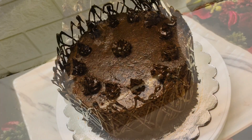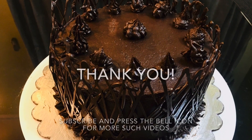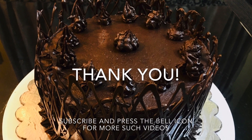Look how beautiful it looks! I have peeled the collar off and cut slices. The butter icing underneath looks good too. When you make this cake, do try it. Thank you for watching and please subscribe to my channel.